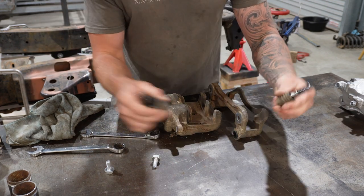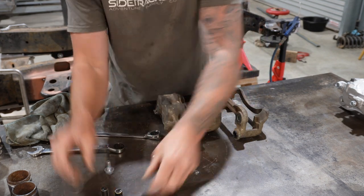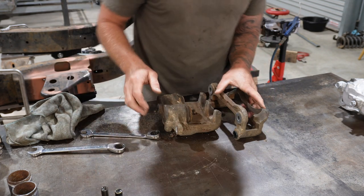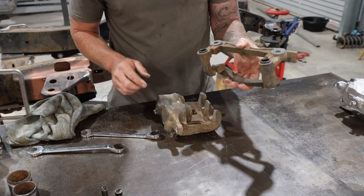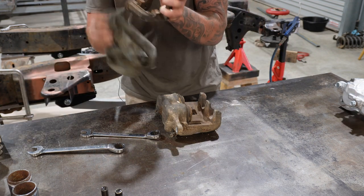Take note, take a photo, whatever you need to do to remember that — then you can put the slide pins to the side with your bolts. Now that is pretty good to go straight into the sandblaster.